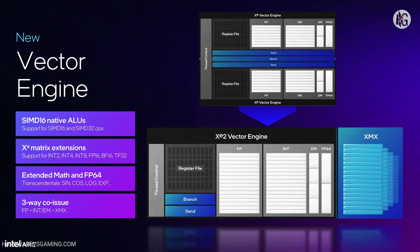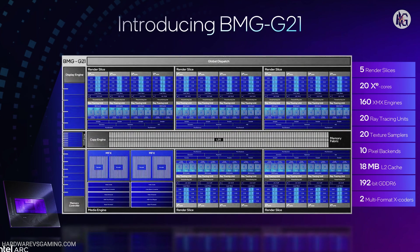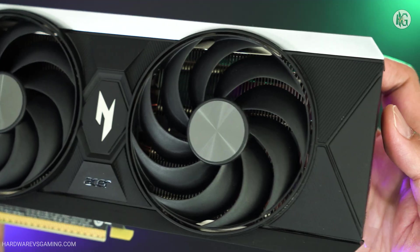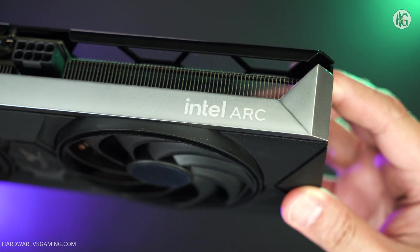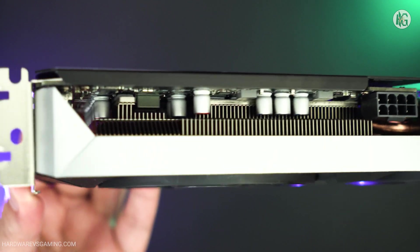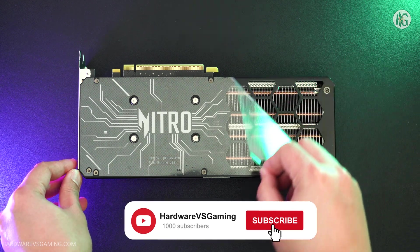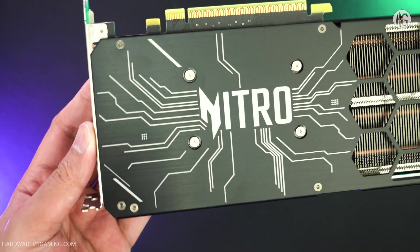The GPU includes 20 XE cores, 5 render slices, 20 ray tracing units, 160 XMX extensions, and 160 XMX vector engines. The Intel Arc B580 operates at a graphics clock speed of 2,670 megahertz and has a total board power of 190 watts. The card also comes with 12 gigabytes of GDDR6 memory running at 19 gigabits per second, which delivers a bandwidth of 456 gigabytes per second on a 192-bit interface.